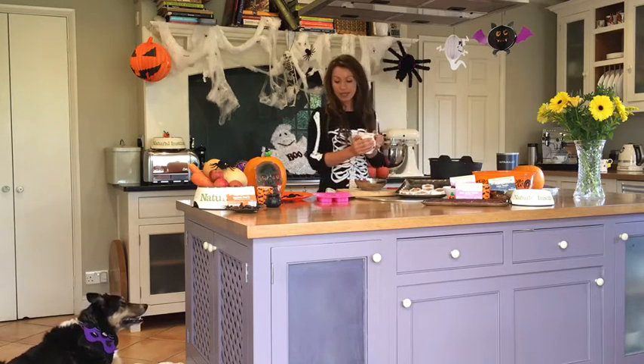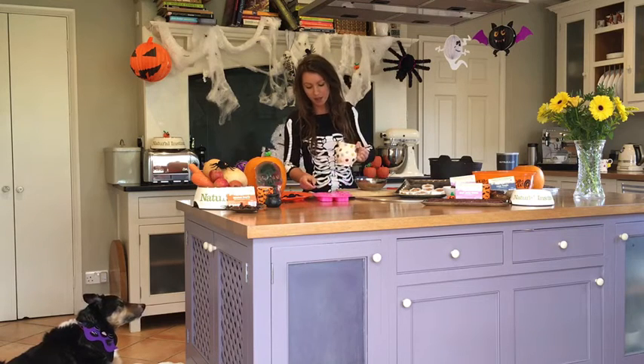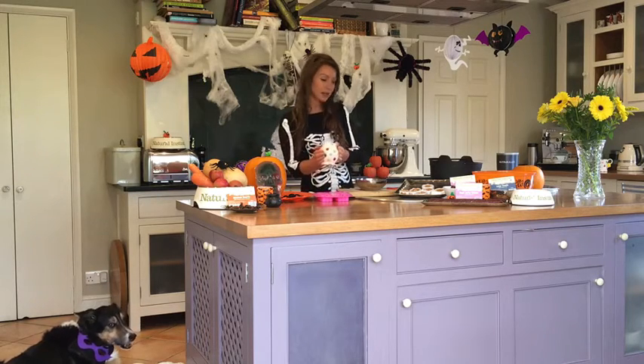Melt down some coconut oil. You're going to need a silicone mould — I've managed to get some great Halloween shaped ones here. Pour your coconut oil into the mould. Now be careful if you're doing this with kids; you want to make sure it's going to be slightly warm.